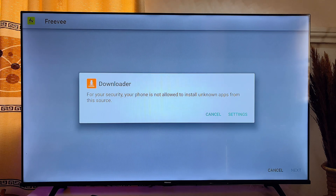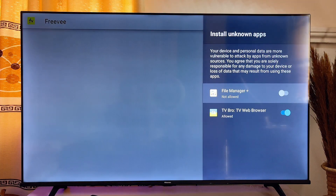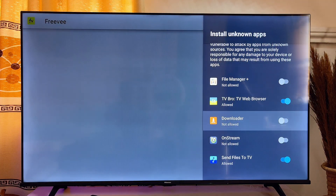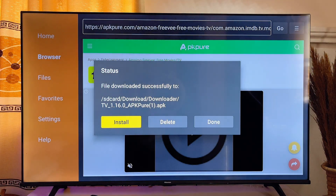If you're using Downloader for the first time, you need to give the Downloader app permission to install unknown apps on your Android Smart TV. Head over to the Settings, and in there you want to go ahead and turn on the unknown app restriction for Downloader.